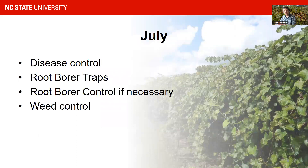In July, you stay on top of your disease control. This is often the main month for root borers in North Carolina — though that differs a little by region; the further south you are, the earlier you can expect root borers. You need to do weed control. The vines will be more developed. End of July is often the time when you're going to do your first really heavy canopy management.